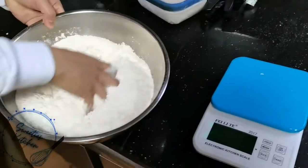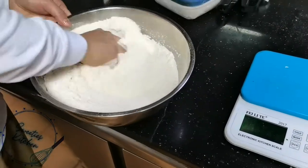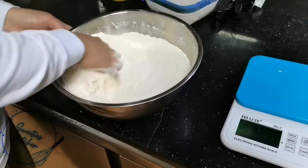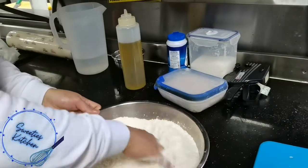Okay guys, just mix it until all the dry ingredients are incorporated. Then we will add olive oil and the water.